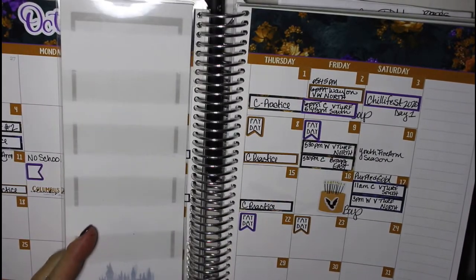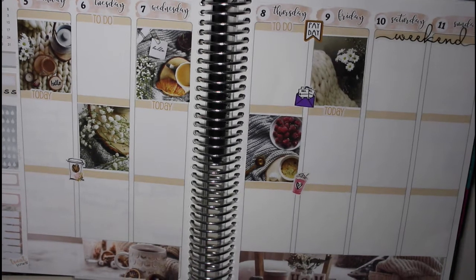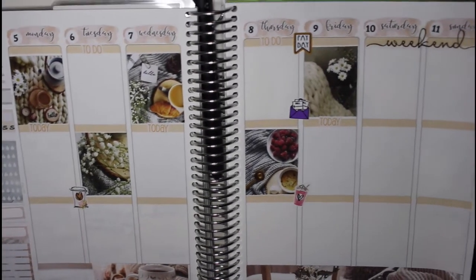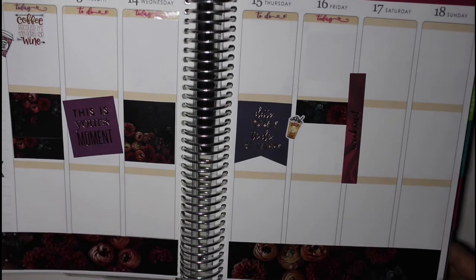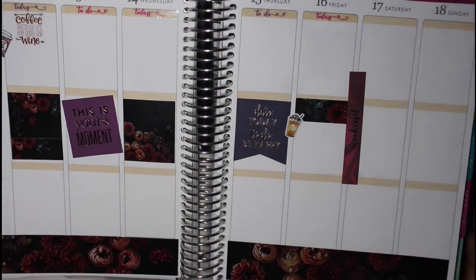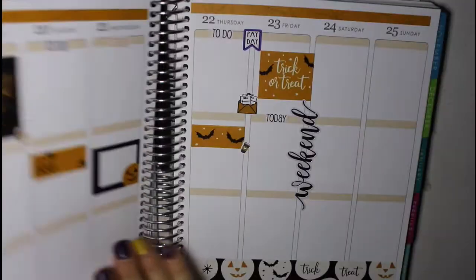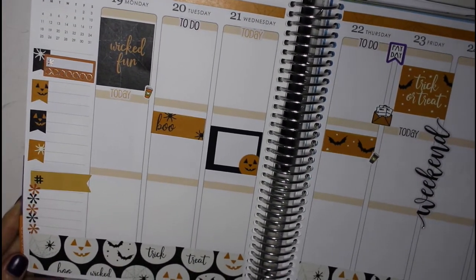So let's go ahead and go through and review what we put together. This was the month, and then here's the first week — a combination of a Jump To It Designs home kit and a printable kit that I had to cut out and glue. It looks really cute. The week of the 12th is an Erin Condren kit — it's kind of maroon, with a very dark background, transitioning into the Halloween season. And then the week of the 19th is also an Erin Condren sticker kit.